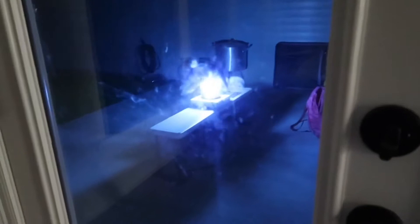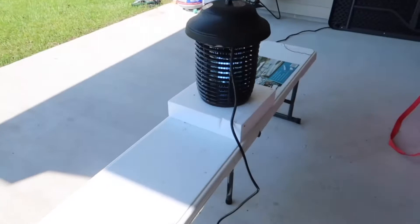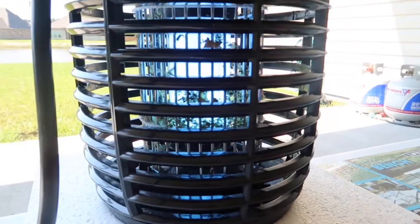I'm gonna leave it on overnight and then when morning comes I'm gonna unscrew the bottom and show you guys how many insects it actually killed. Okay, so it is morning now guys, so we're gonna go out there and see how this thing did. I thought last night I saw a lot of bigger bugs right here when I recorded the video. But here it is — let's take a closer look inside. You see all those? Those are all the bugs that it killed.